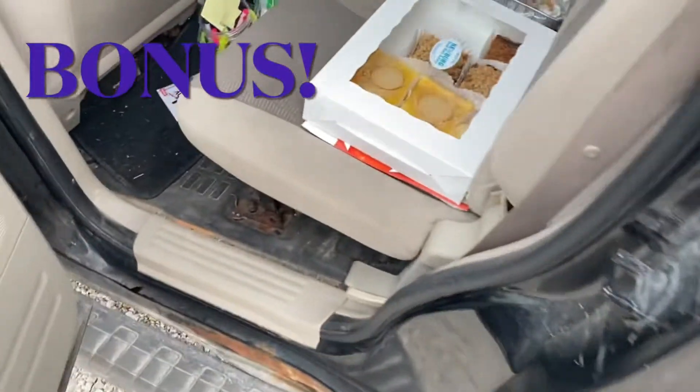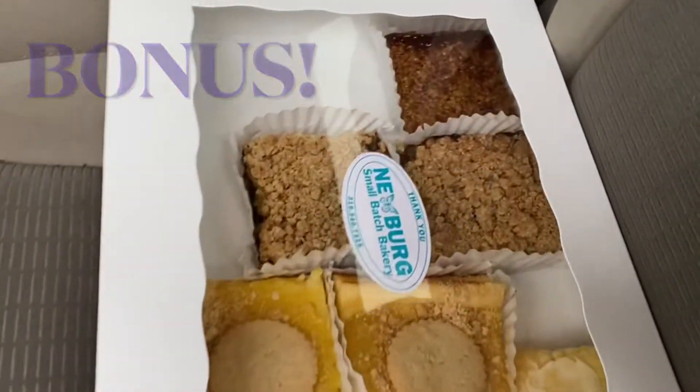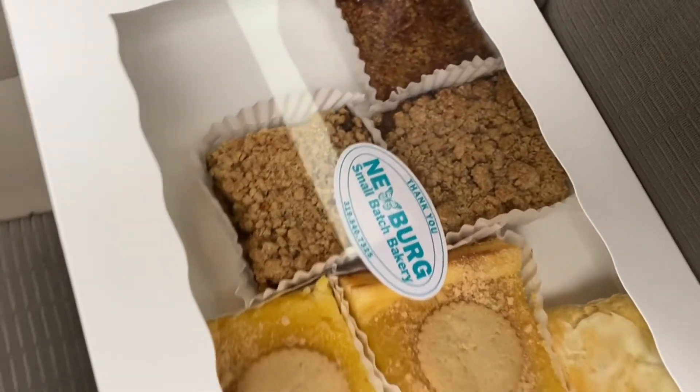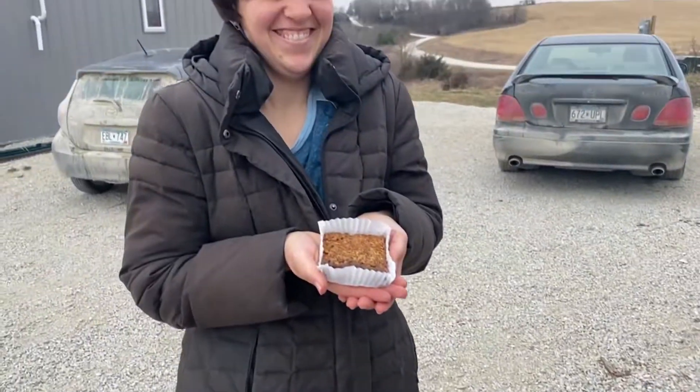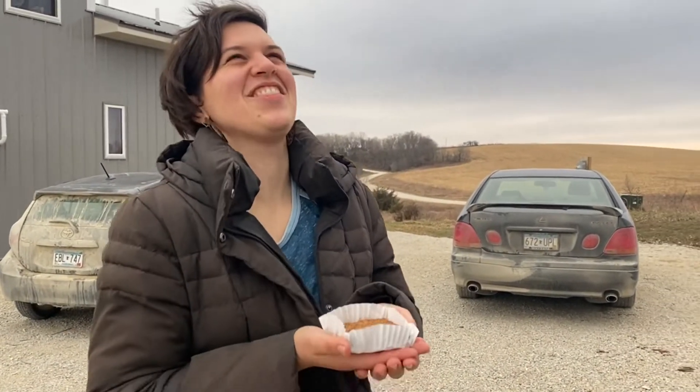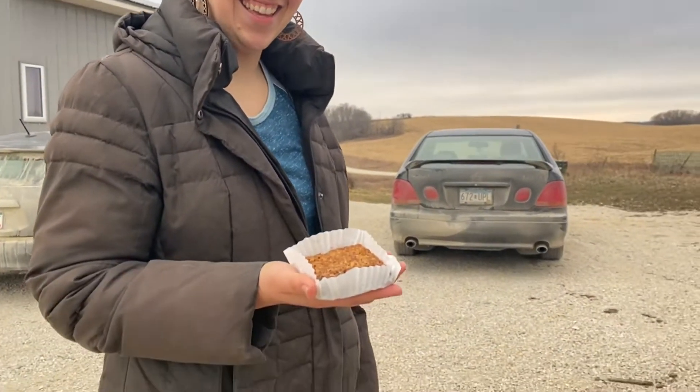What Heidi didn't know when I got here is that I got treats from the Newberg Bakery that we talked about in video one. Were you surprised? So surprised and thrilled! I'm so excited. Happy day to you — off to work with a little extra love. Snack time! All right, bye Heidi!